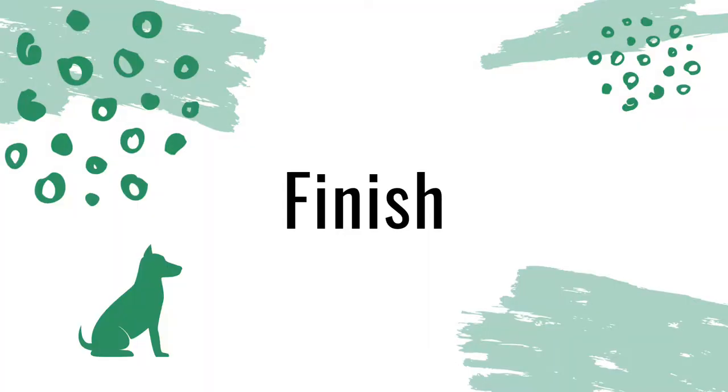The finish behavior means that your dog is going to go from sitting in front of you to sitting back on your left side in heel position. We need to teach our dogs how to swing around on our left side so that they end up back in heel.